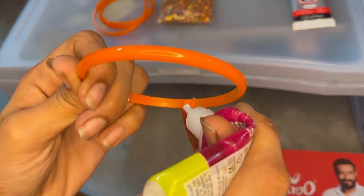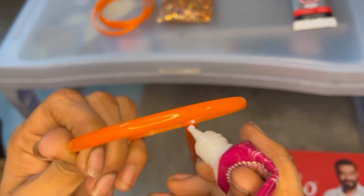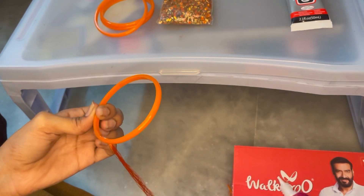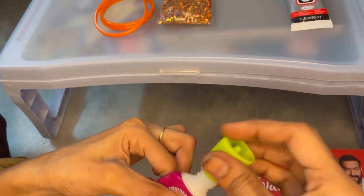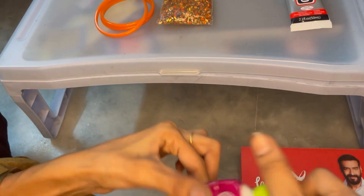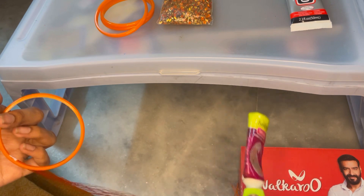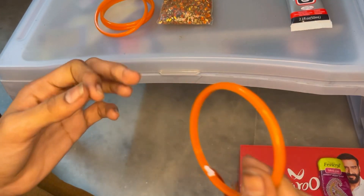We have to clean the blue glue. The blue glue — now we can clean it. If we can clean without any water, we will clean with water. If you use this glue, you can use it to close it.